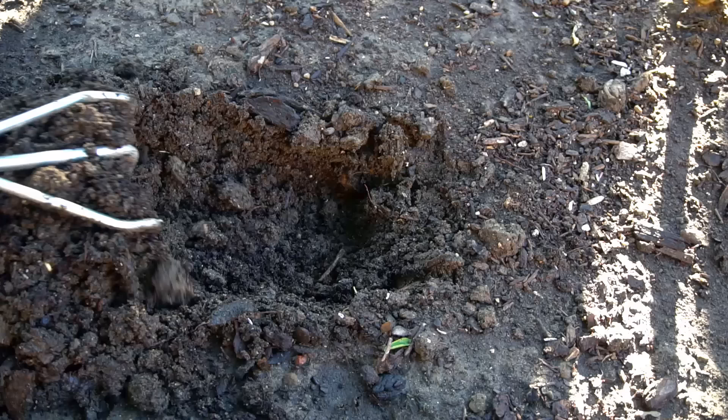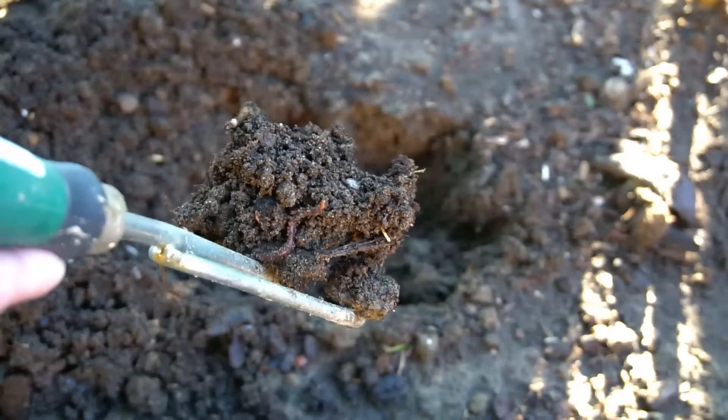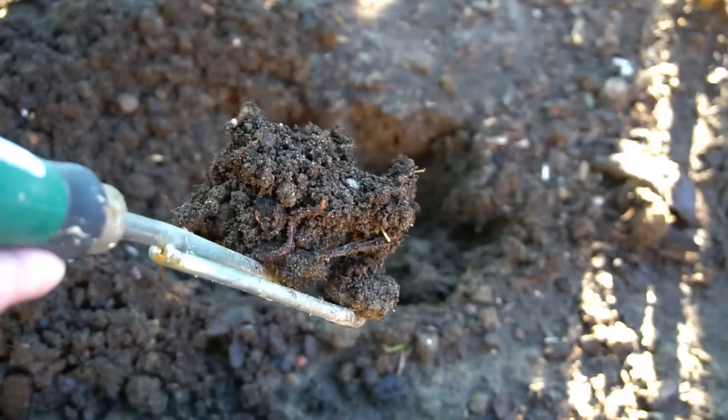I buried kitchen scraps in this area of my raised bed about a month ago and now I'm going to dig it up and see what's going on. As you can see, the kitchen scraps have fully decomposed — there are no remnants of kitchen scraps in this area. There are still earthworms here, which is a really good sign, and there's a lot of black gold or worm castings, which is the best fertilizer for your plants. This area is now ready for planting.